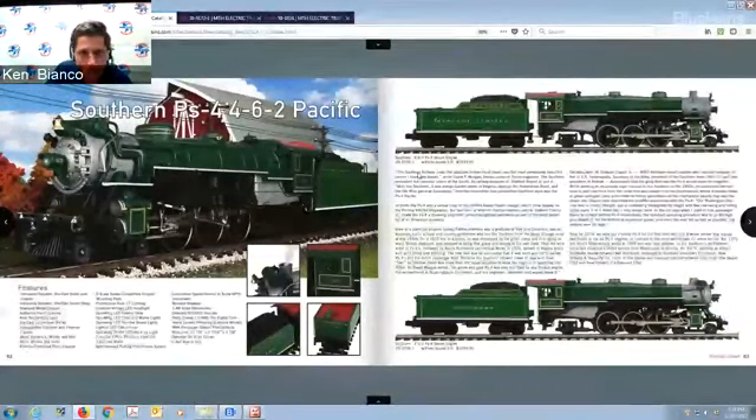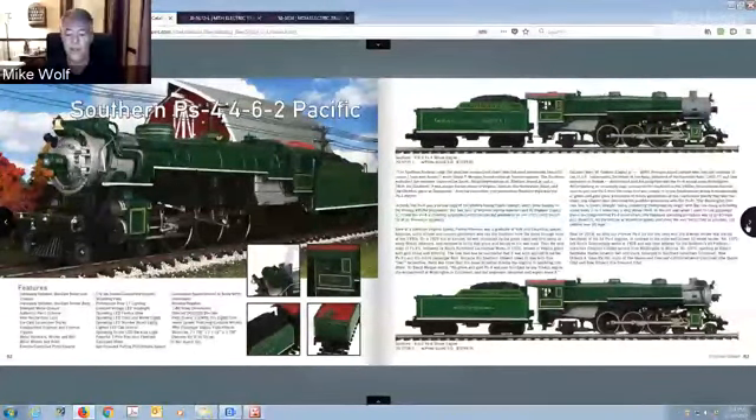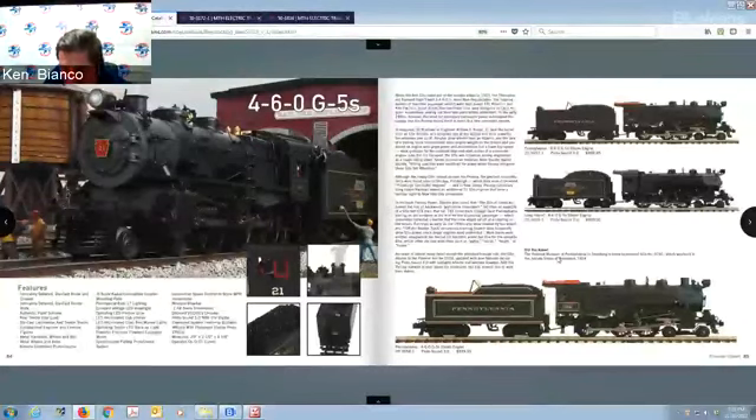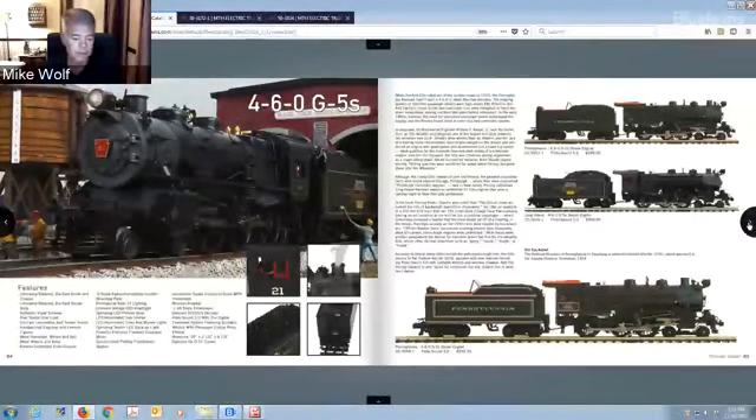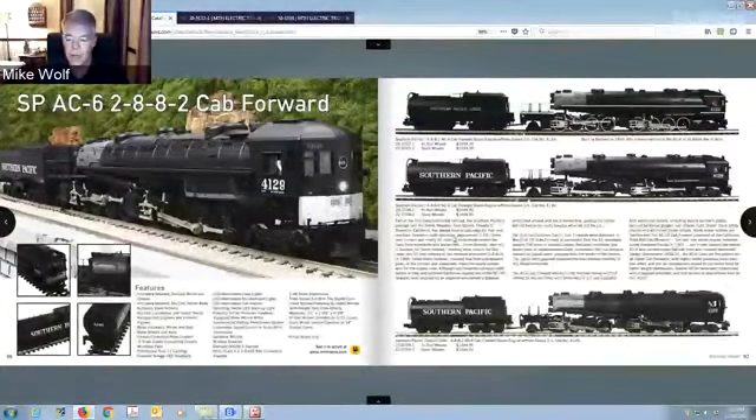Onto the 4-6-2 Pacifics in Premier — again beautiful colors. You've got the same kind as in the Rail King: the Crescents, Southern Crescents, and PS4s in there too. Then the 4-6-0 G5s — Long Island and Pennsylvania, a beautiful looking passenger engine. Madison cars look beautiful behind that — that's what they ran with. Then the Cab Forward — another popular engine with a video online showing the history. The reason for the cab in the front was so the smoke wouldn't get in the engineer's face — another American engineering feat.